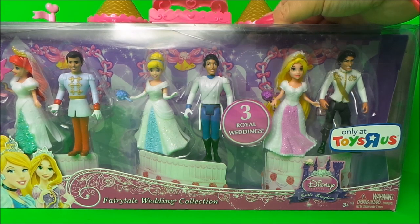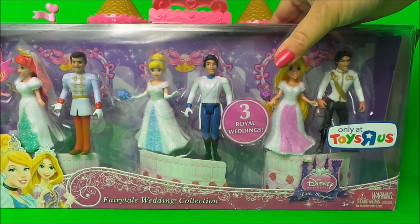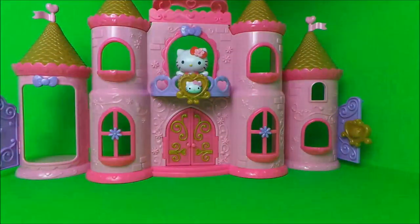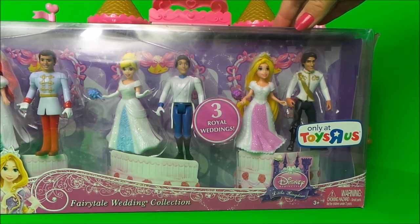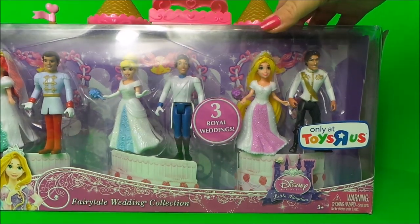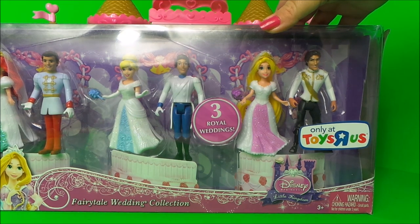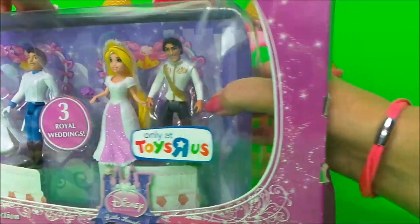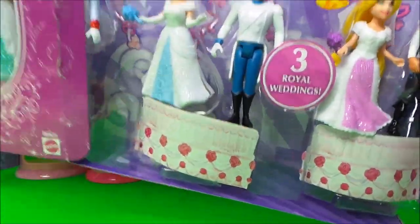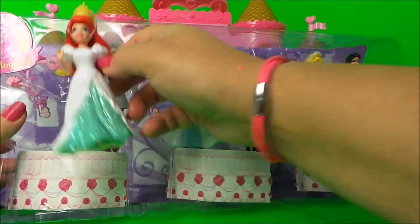It's the Disney princesses fairytale wedding collection - we have Ariel, Cinderella, and Rapunzel. I'm going to open up this box and put them in the Hello Kitty castle that's behind. We can also swap the dresses around because they're magic clip dresses, and then we can get some of the other Disney princesses and swap dresses with those.